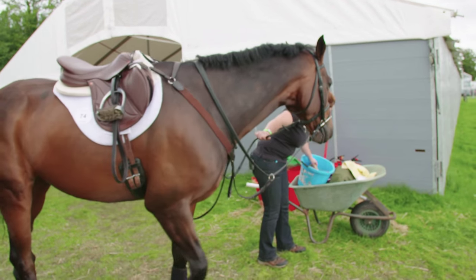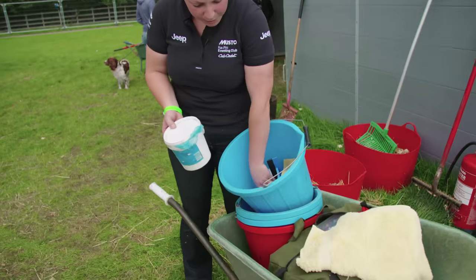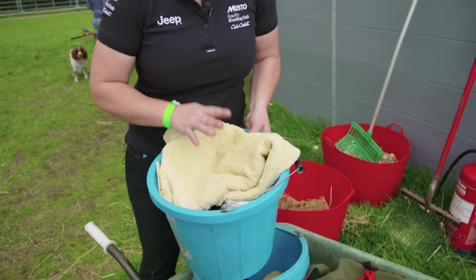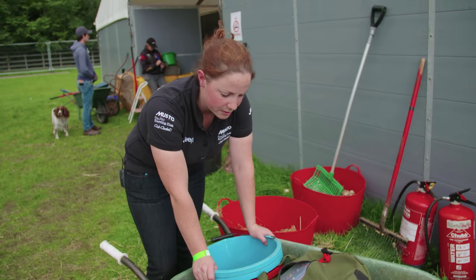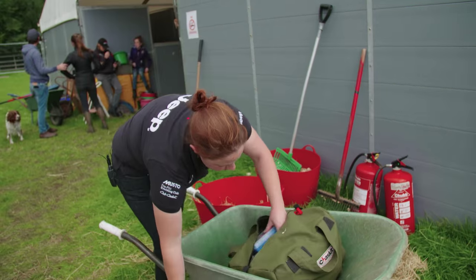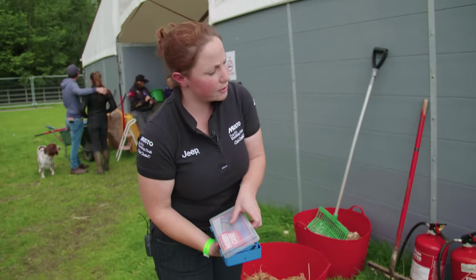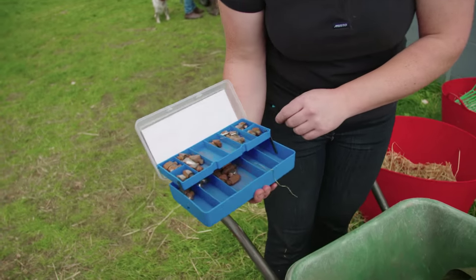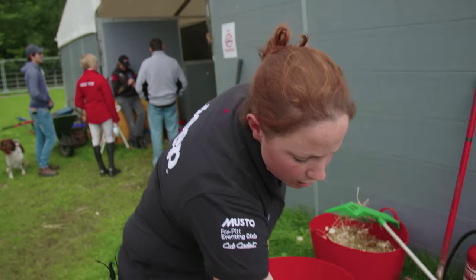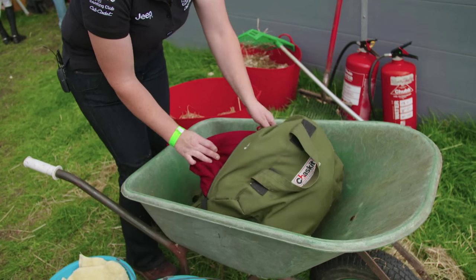This is what goes to the start with me: my venting grease, my squeegee bottle, my sponge, my sweat scraper, and my towel. We give him a wash before he leaves so he goes off feeling nice and fresh and ready, raring to go. I've also got an extra load of studs, some extra tack — another martingale, some more reins, spare shoes, and a rug just in case it's a bit cold when he comes back.